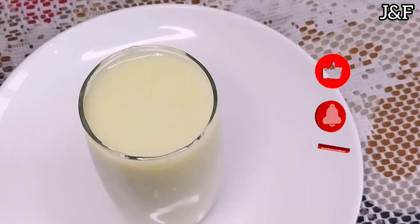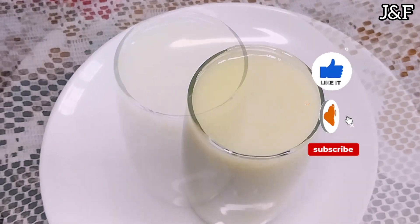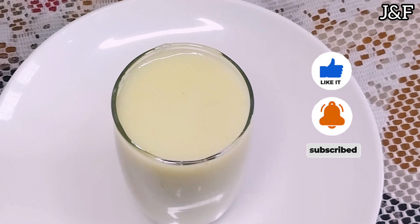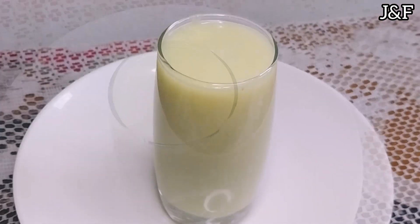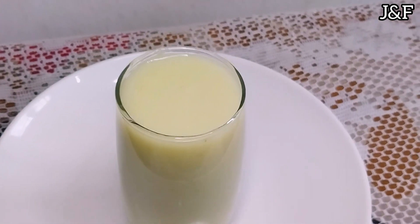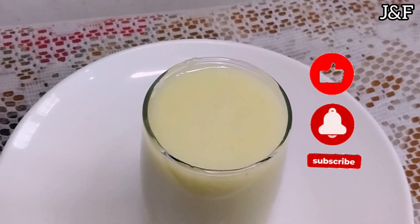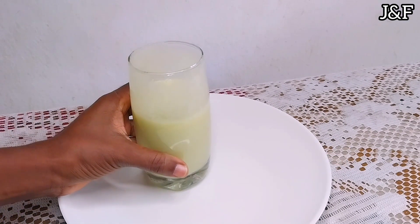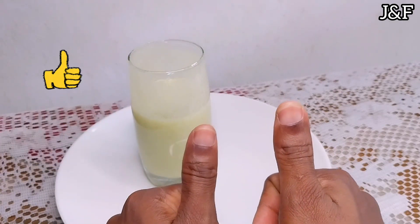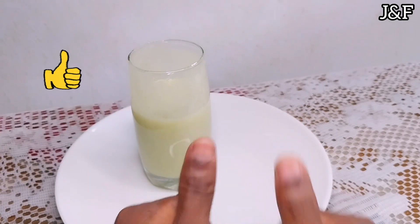It was amazing, guys — so yum! Anyway my friends, thanks for watching. What do you think of my guava juice? Have you ever tried guava juice? What type of guavas do you have in your own country? Please give this video a thumbs up and write a comment telling me what you think. Stay tuned for my next video where I'm going to be using the first half of my guava juice — I'll be seeing you guys then. Ciao!